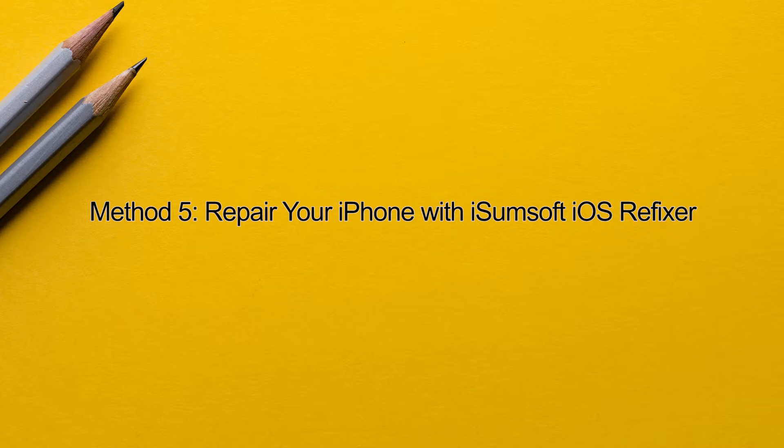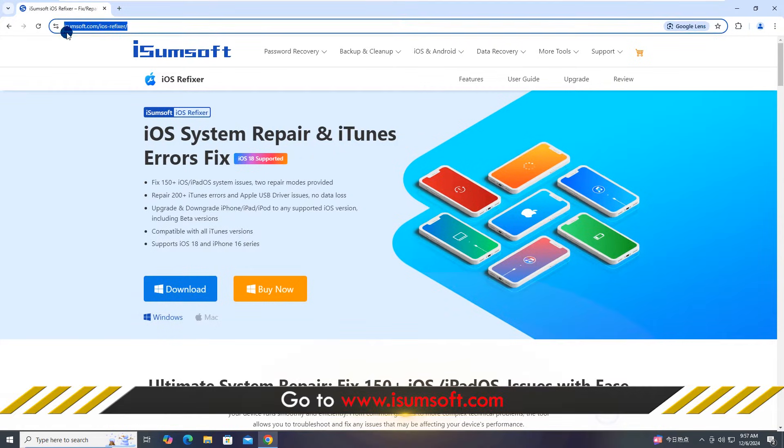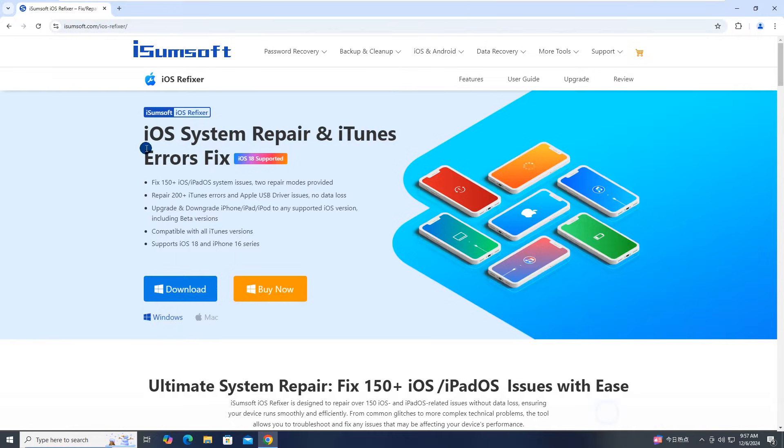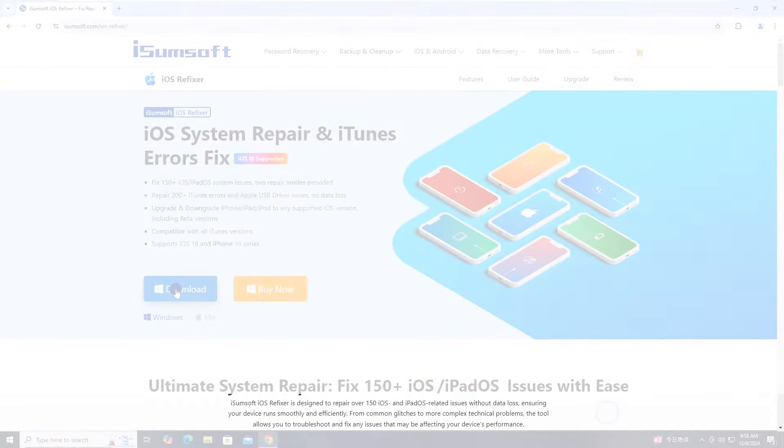Method 5: Repair Your iPhone with iSumsoft iOS Refixer. If Face ID is still not working, consider using iSumsoft iOS Refixer to fix it. Please click on the link in the description to visit the iSumsoft website. This is a professional and reliable iOS repair tool that can help you fix various iOS issues without losing your data, including Face ID not working after an iOS update. Download and install this software on your computer.